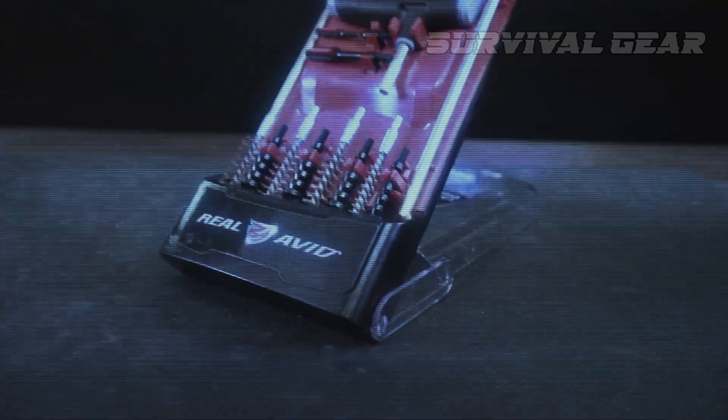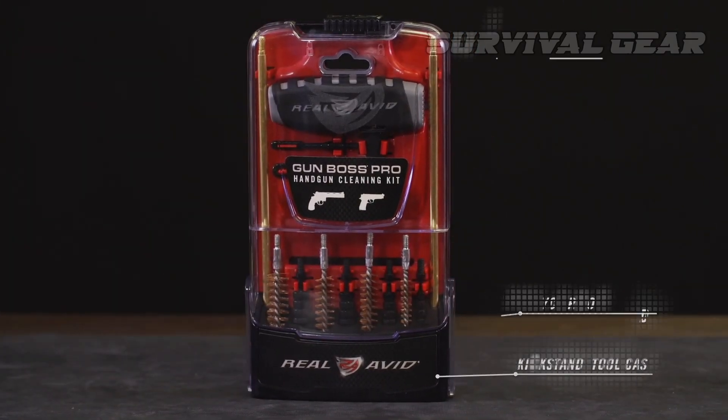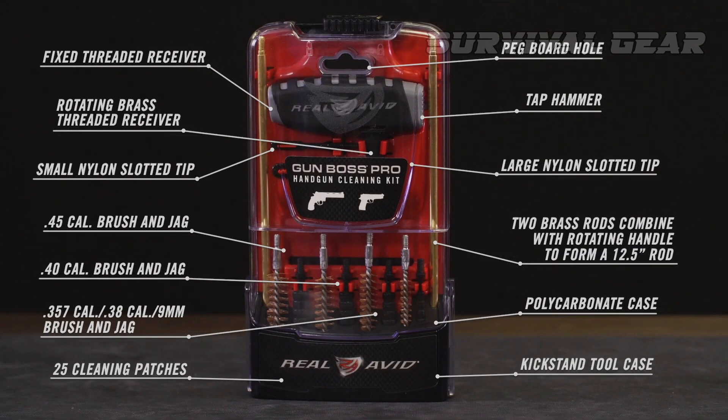The only negative is that this kit does not include any cleaning chemicals or lubricants. Real Avid only recently launched their chemical line, but they do offer several options to complete your kit.